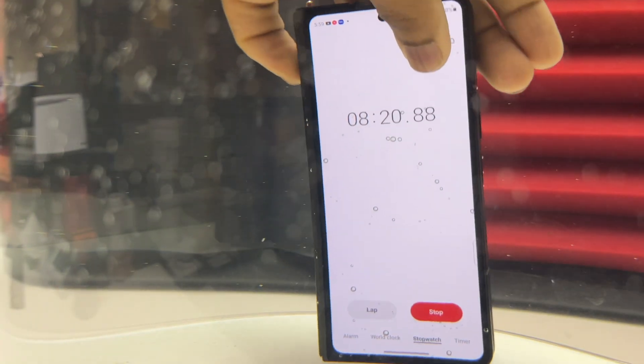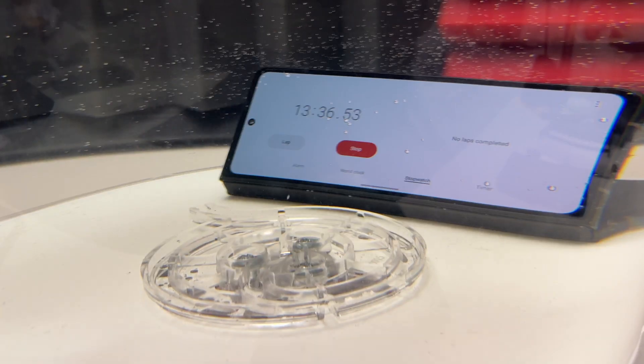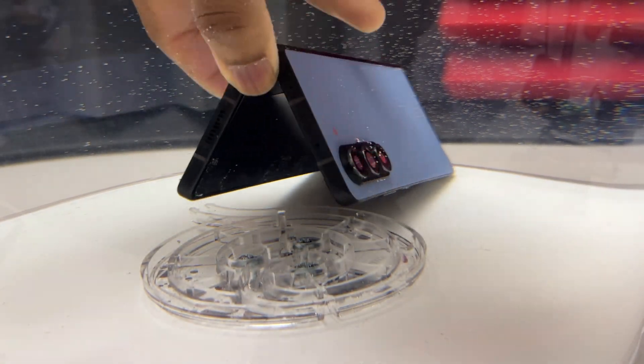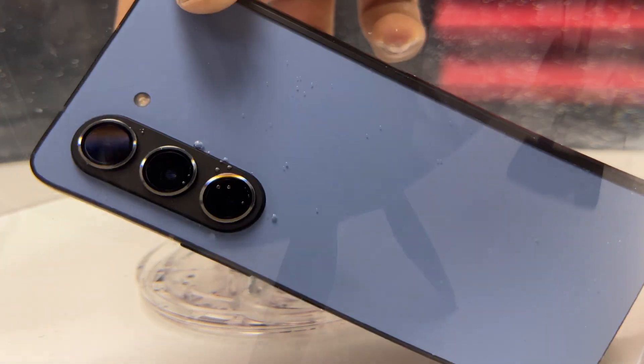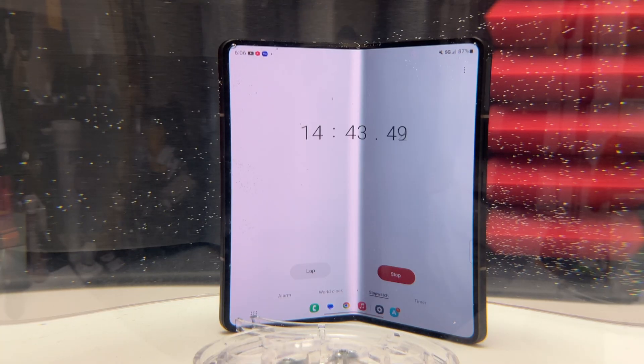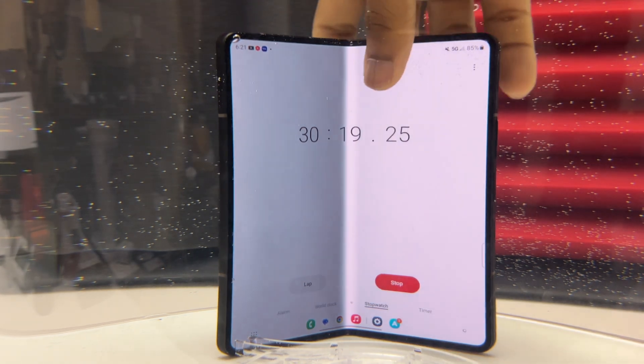Seeing all these bubbles coming from the inner screen cannot mean anything good for the phone, but it is still alive and working. The phone has now been submerged for more than 8 minutes. I'm very close to 10 minutes and still seeing a lot of bubbles — anytime you see bubbles it may mean that water is being exchanged by air inside the phone. The IPX8 rating means the device can survive 30 minutes underwater up to 1.5 meters, but it is not dust resistant. This is the official definition of IPX8 and it might be under laboratory conditions. Bubbles are also forming on the top right and left of the screen, which does not look normal.